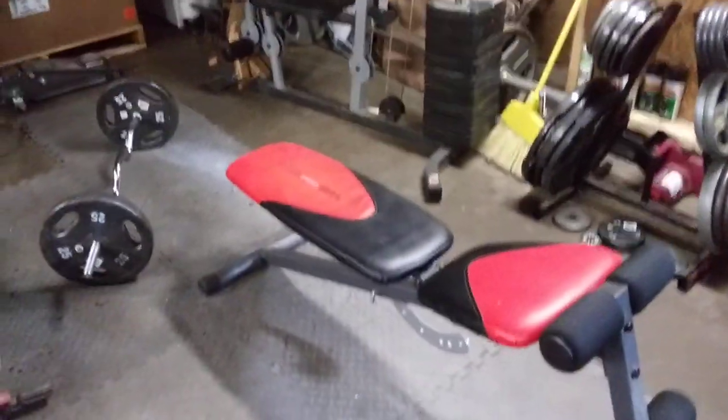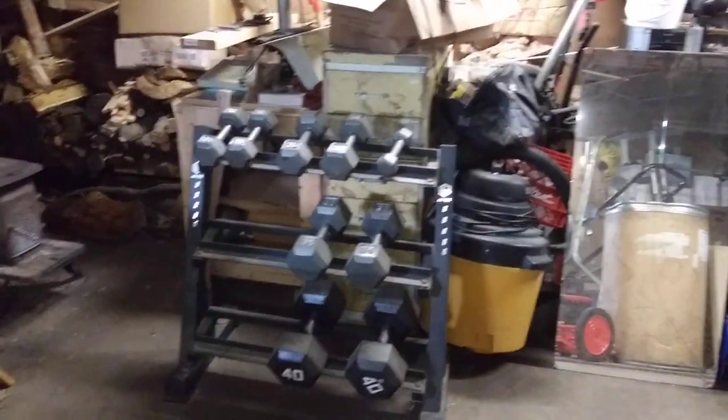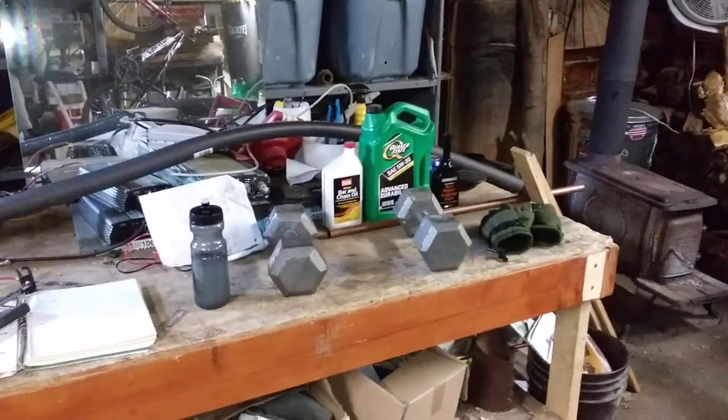There's a punching bag. I broke a piece of equipment a couple years ago but I can still do the pull downs, triceps, dumbbells, leg lifts, and the dips.